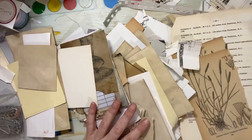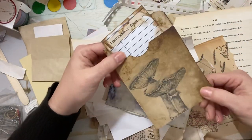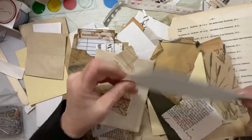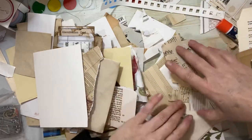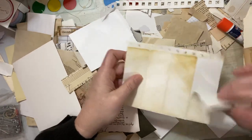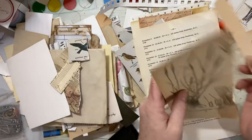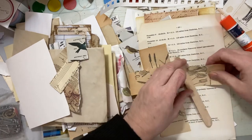Here are some scraps. I've got scraps all over the place — using up some sketches. This is a photocopy. All kinds of paper. I'm going to get rid of anything that has color in it because I want to stay neutral. This is watercolor paper, so we'll use that.